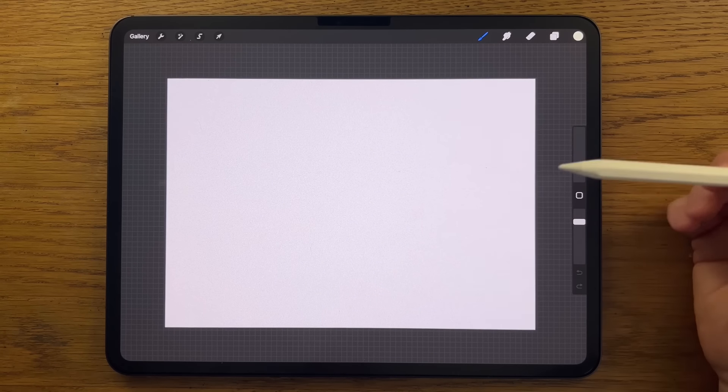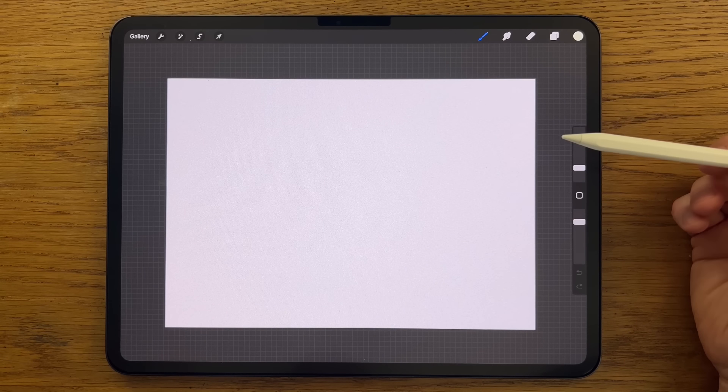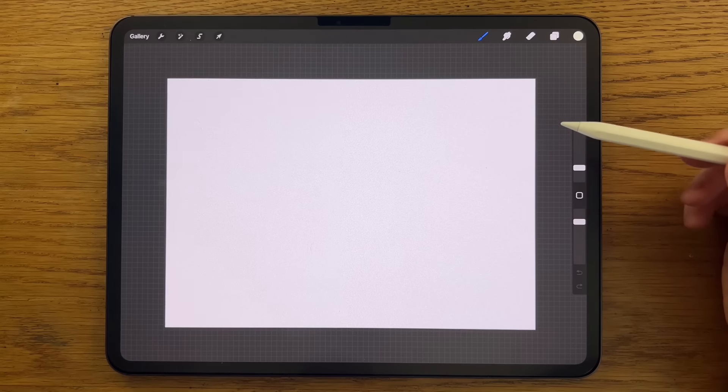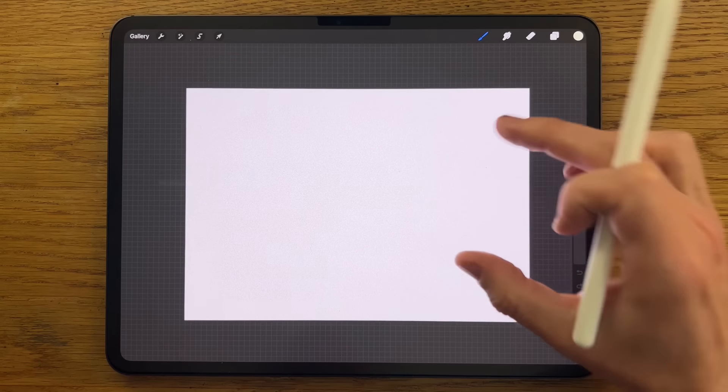Patreon is also the place where you can support this channel and gain access to exclusive content such as extended versions of most of these tutorials. I'd like to say a massive thank you to those people who do support me over at Patreon — it really does make an enormous difference to my ability to keep moving forward with this channel. So thank you so much. And with all of that said and done, we're going to get started.